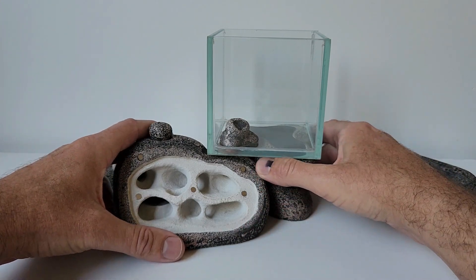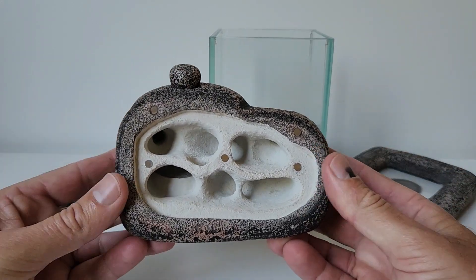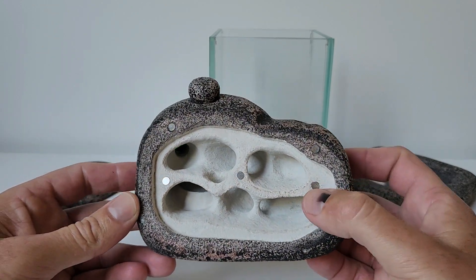Now looking at the nest itself, I've basically cleaned out all the stains and mess with bleach, sat it out in the sun to dry, and neutralised that bleach.